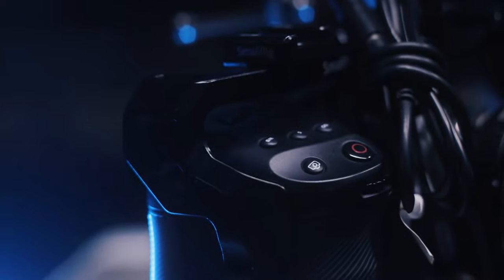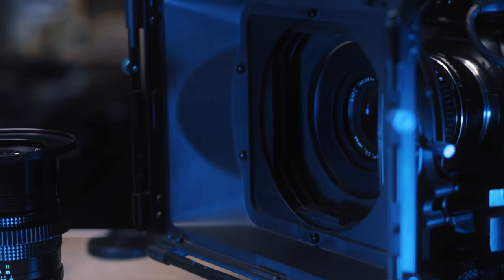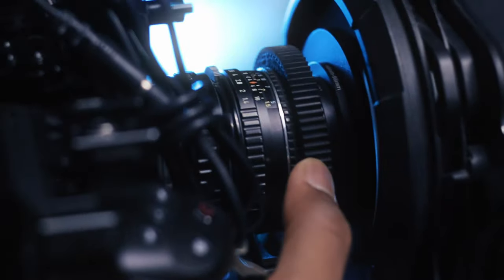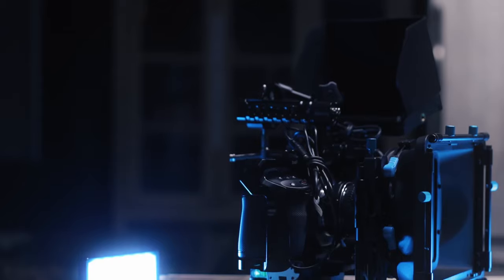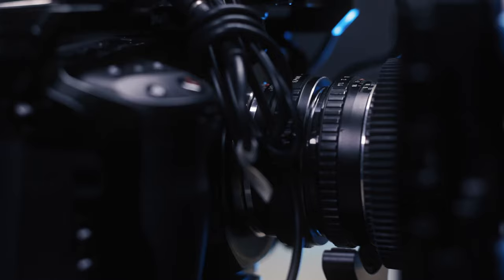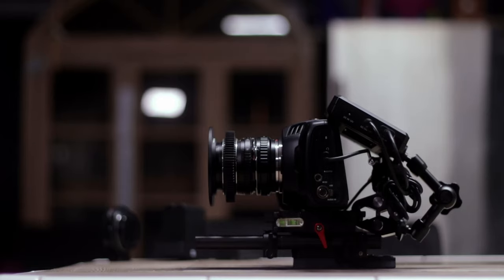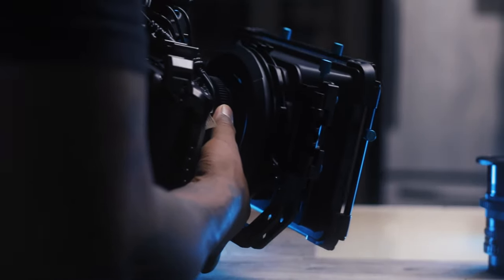We've got the Tilta cage and all the cage stuff that looks really cool. Unfortunately that stuff wasn't out when I first purchased my camera. I'm really into the wireless follow focuses and all that, but I have to be brutally honest — I just honestly don't have any particular issues just turning the focus wheel on the lens. It seems more of a hindrance because now I have to keep that equipment charged, make sure it doesn't die, and attach one more thing to the lens if I need to switch. I just don't have any particular problem turning the focus ring on the lens itself.